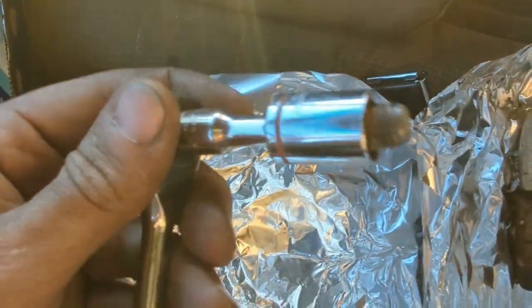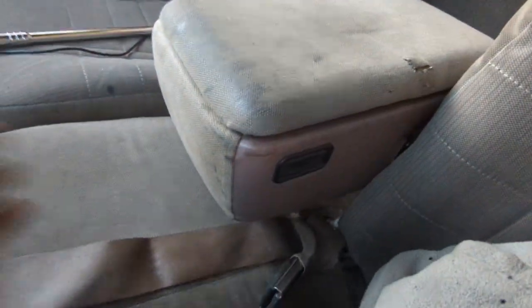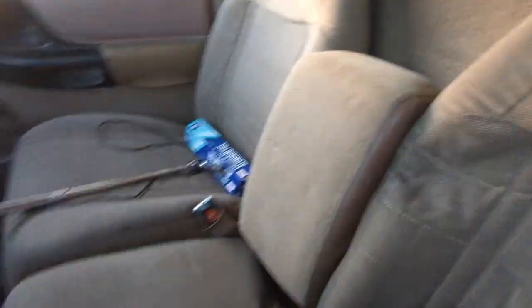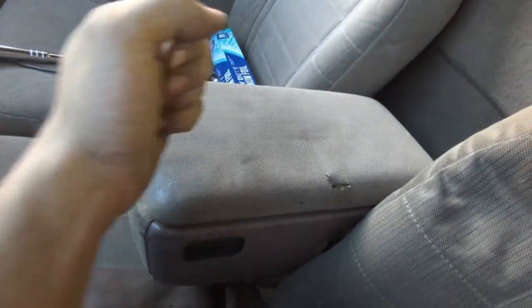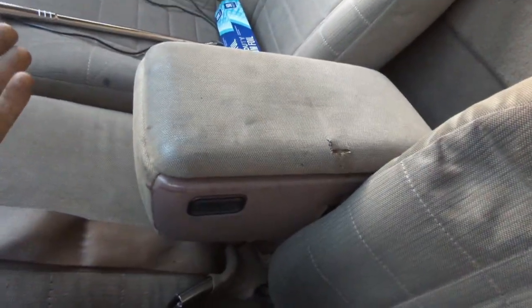A crummy bolt — eww. Well, it didn't break — yes!